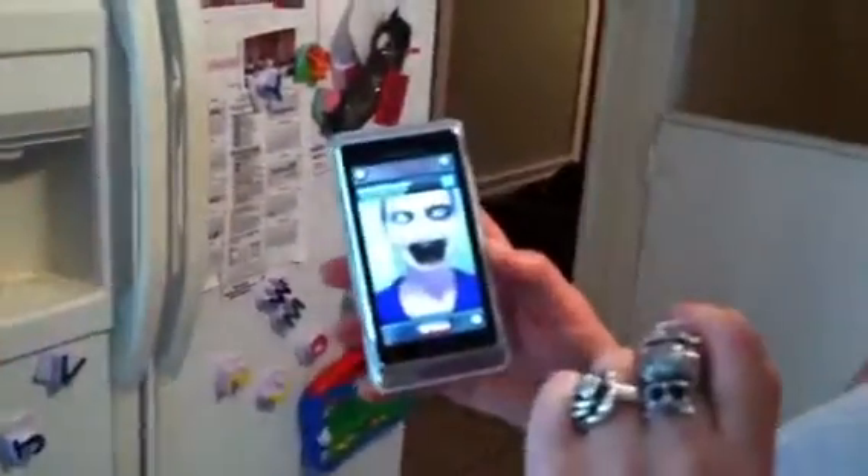What's the name of the site again where you can get this? This is Zombie Booth — it's the name of the application. Can you get it for the iPhone, or is it just for the Droid? No, I've known people on iPhones that have it. Just go to the app store and type Zombie Booth.